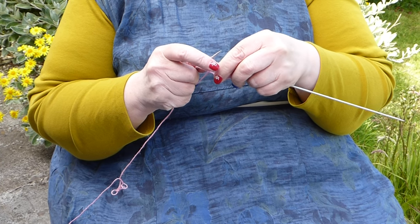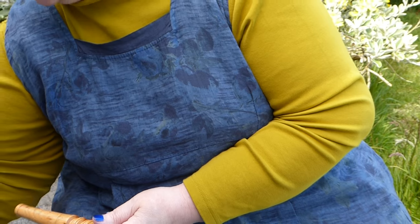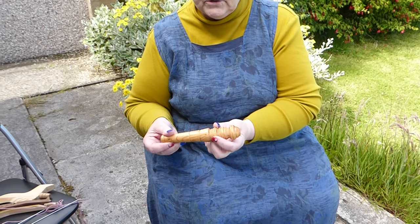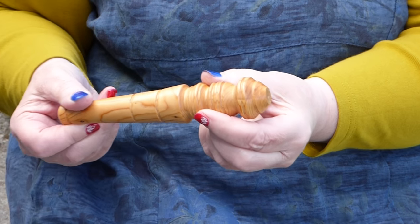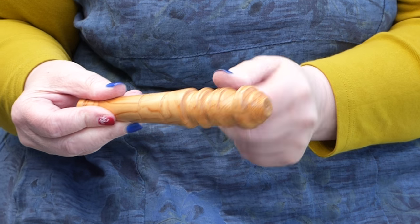Now there are various sorts of sticks — they all work in the same way but they're different shapes. That one has got lots of turned bits, which are nice because different people prefer the stick in a slightly different position, and you can put your tape anywhere.